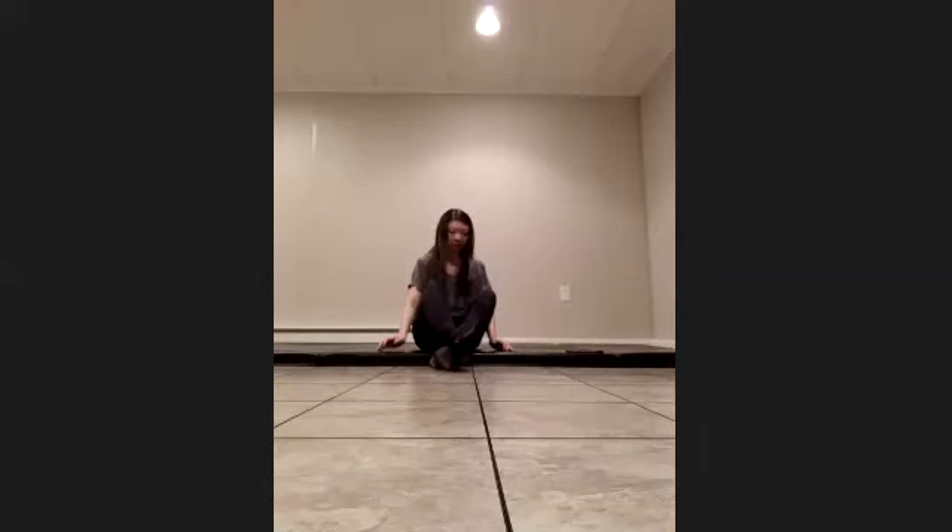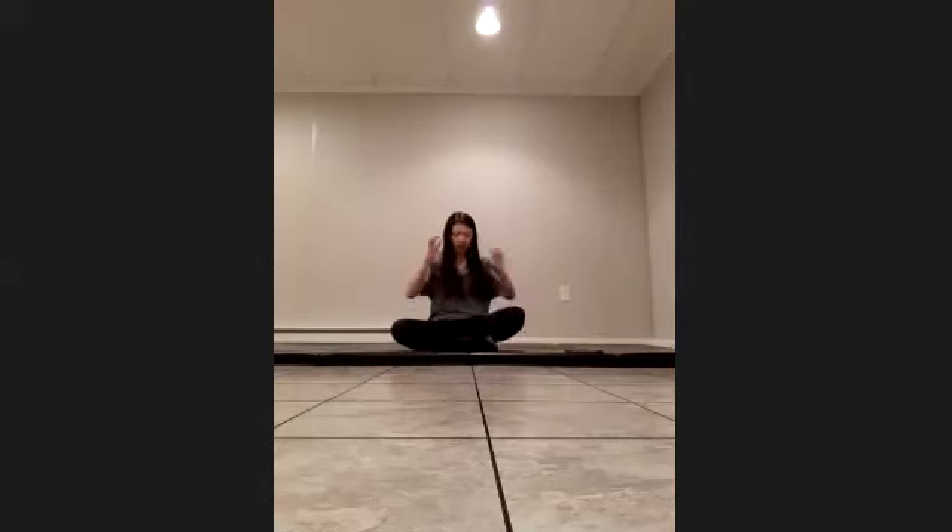Class today we're going to be starting in a seated position, crisscross. Right hand on your right knee and left hand on your left knee, sitting nice and tall right on top of your sit bones, relaxing the shoulders. Top of the head is reaching up towards the ceiling, and we're going to be taking a deep breath in through the nose.